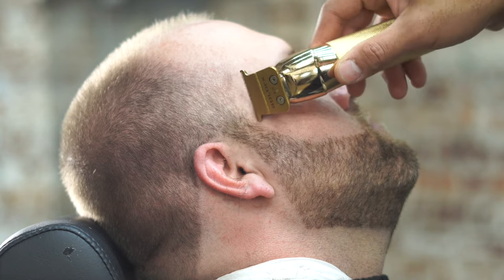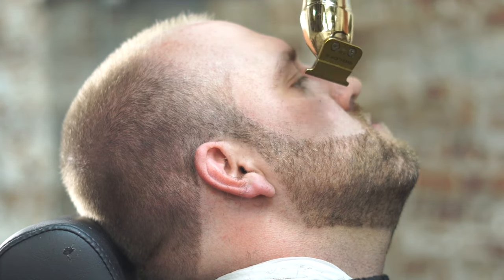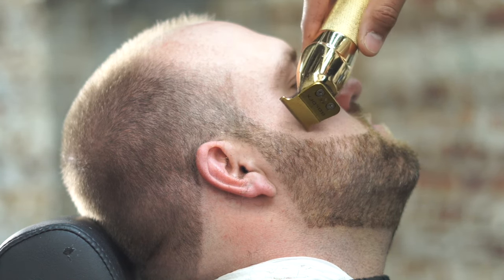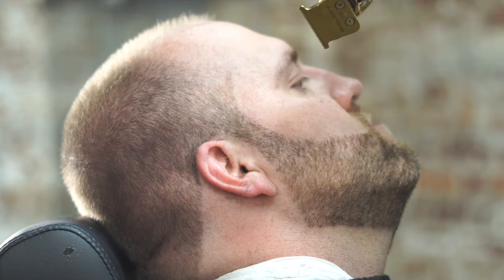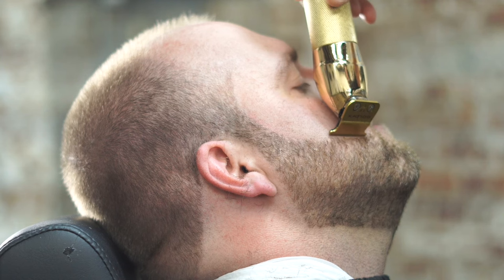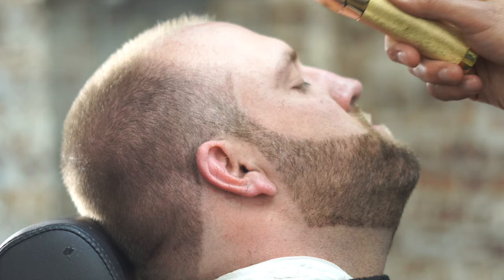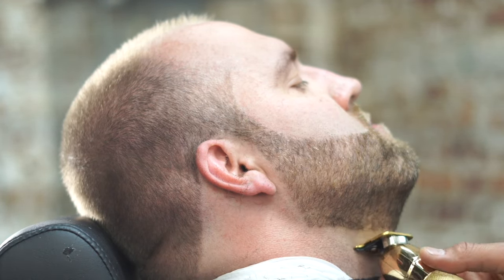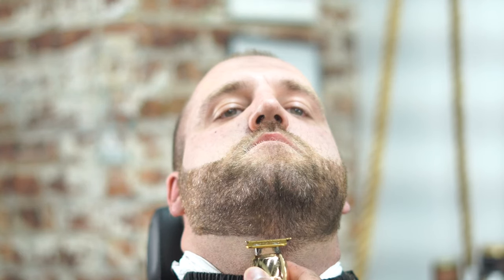No detail done too much with the outliner — all the details are going to come with the straight razor. I don't like to do detailing with the outliner because it's just a waste of time. The straight razor is really going to make it sharp and crisp to where you want it to be. I'm just cleaning up the hair I don't want there and starting my shape, forming the beard and seeing where I want it. Once you throw that straight razor on there, it's really going to make it crisp without enhancements. You don't need enhancements all the time.